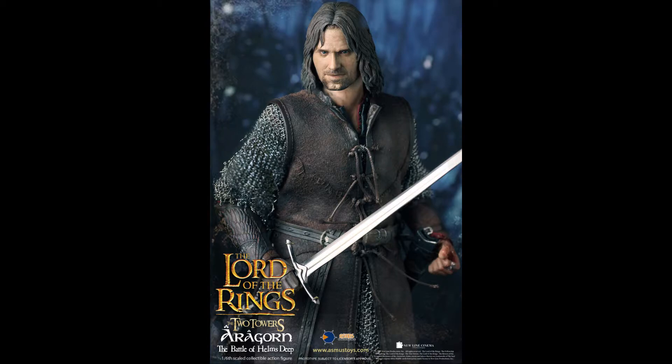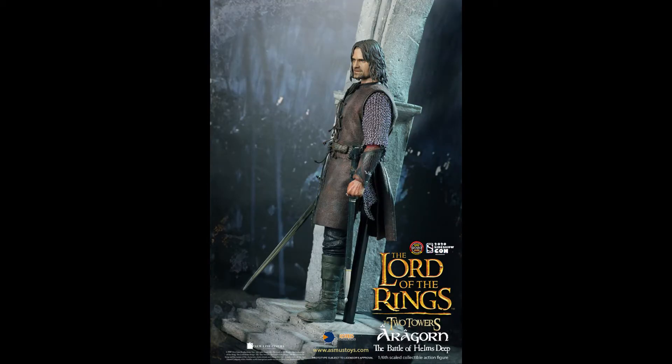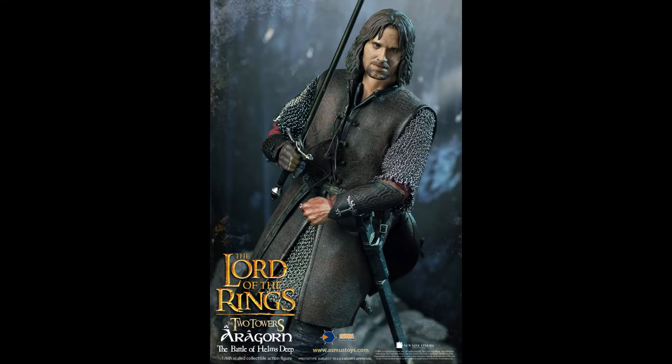For the regular version or the deluxe, you can head over to the Asmus website or through Sideshow — I'll put the link down below. It is a must-have for me; he is my missing piece in my Lord of the Rings collection, and Aragorn is basically the biggest star of the entire trilogy.